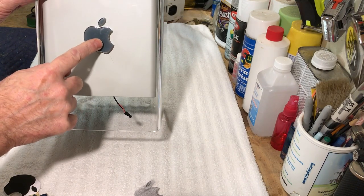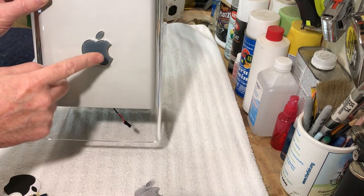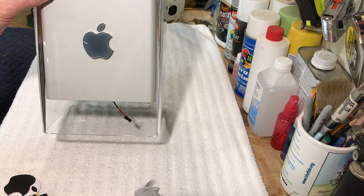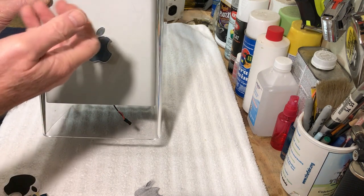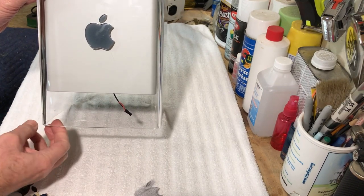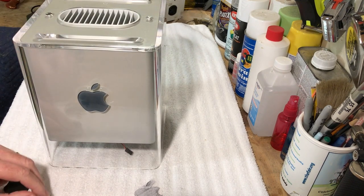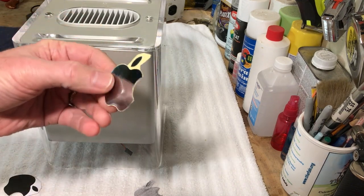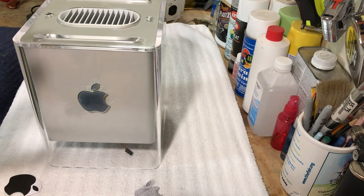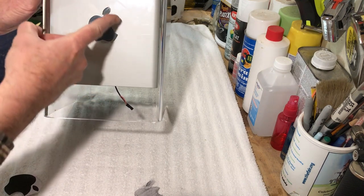There's adhesive on the back side of this and that's what holds it in. I thought maybe I could loosen this adhesive up because it looks like it's just double-sided tape, and generally when you heat it up it will relax the glue and you can peel it off. But no, it's on and ain't gonna come off — I tried for a couple hours and didn't make any progress. So what I decided is I'm gonna go with this metal logo.